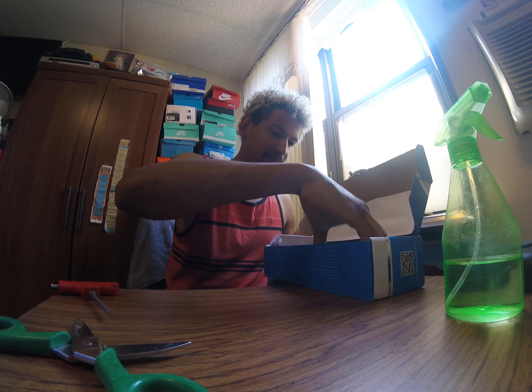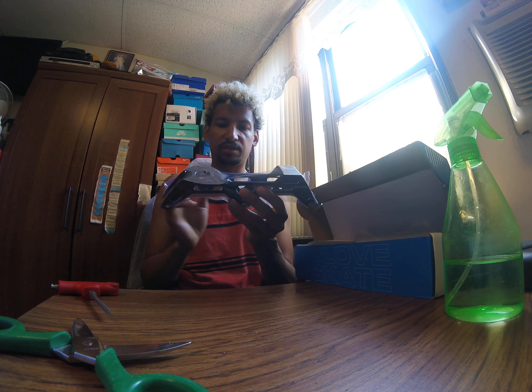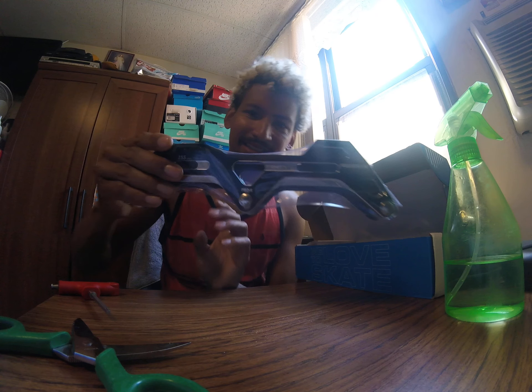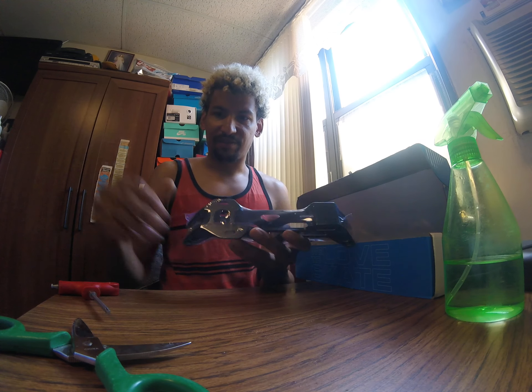Oh, and they come wrapped up. Oh damn — yo, these things are fire!